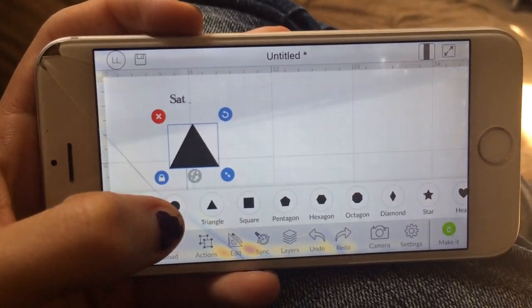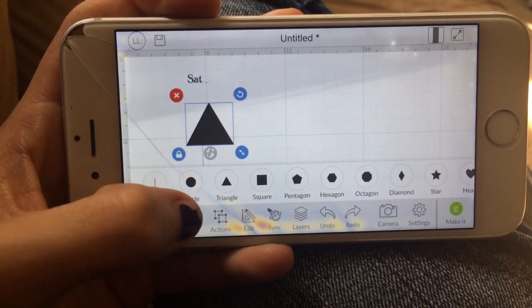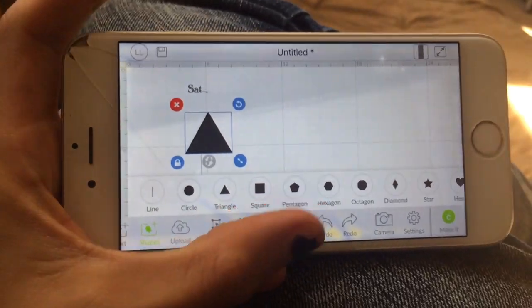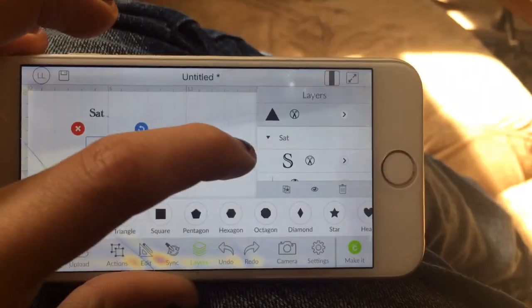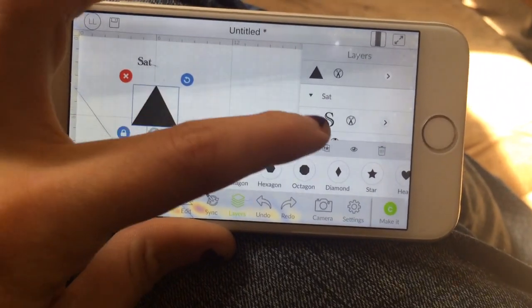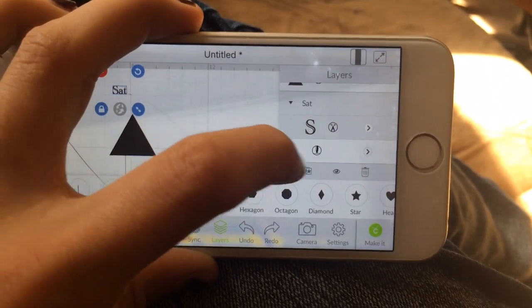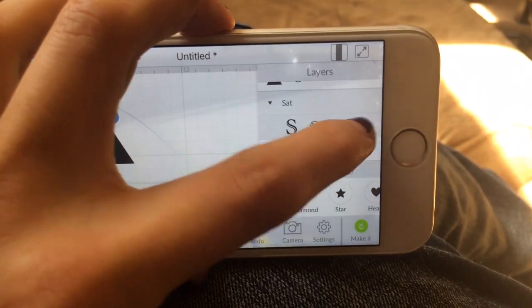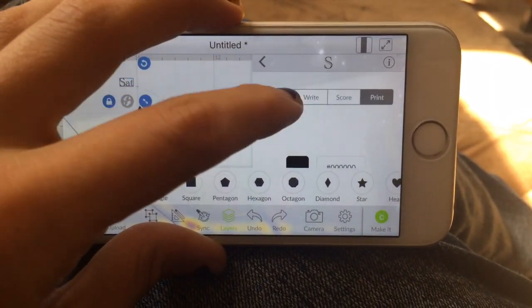It has pretty much everything else that you need — just basic things. You can sync it, you can go to the different layers panel, and you can see your layers on the right-hand side here just like you would on the computer screen. You can change your format here if you need to print it or if you're going to cut it.